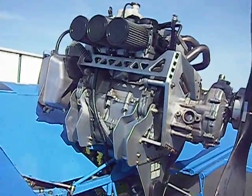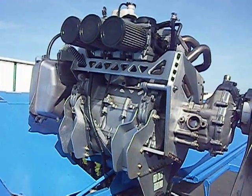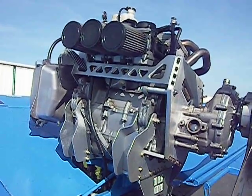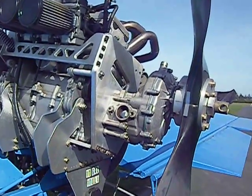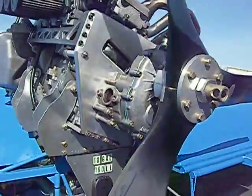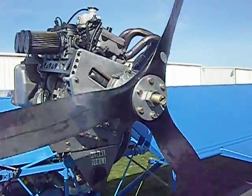Here's the rear view. You can see it's three carburetors. It's a Rotax C gearbox with a clutch. You can spin the prop when the engine stops like that.